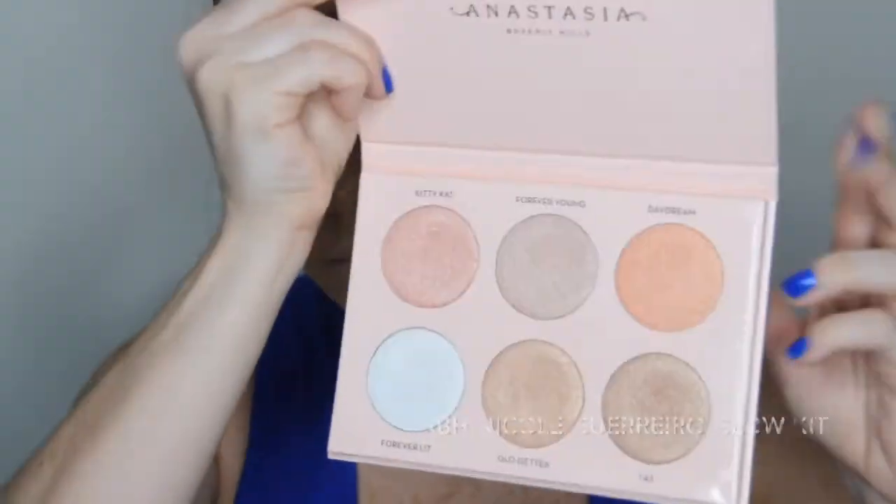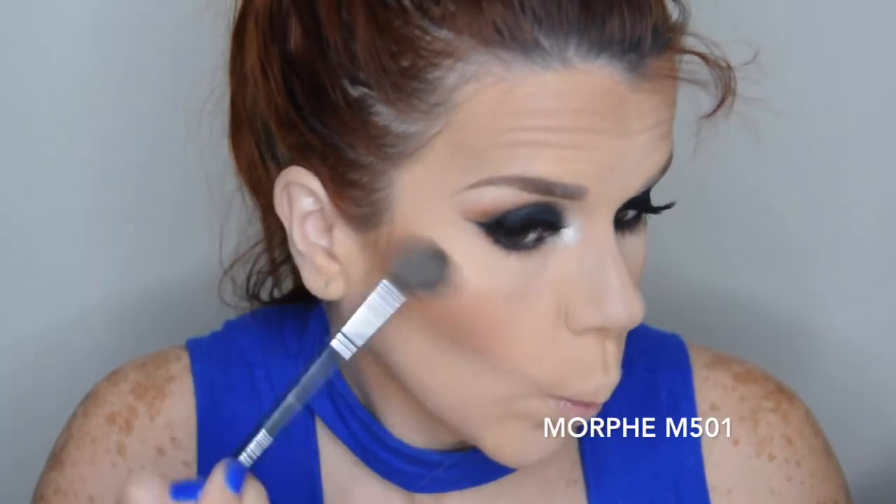Ahora vamos a darnos un poquito de brillo para este look con esta paleta de Anastasia — Barro Eligil en colaboración con Nicole Guerreiro — en el alto de nuestras mejillas, en el tabique de la nariz y en el arco de Cupido.